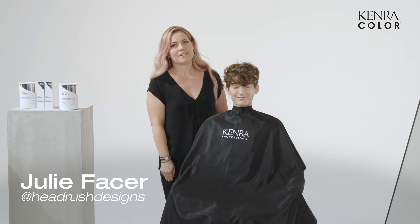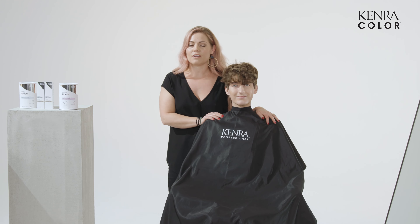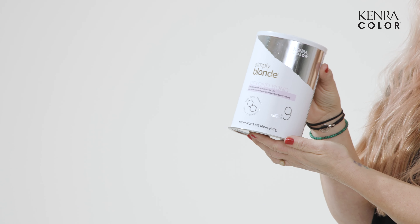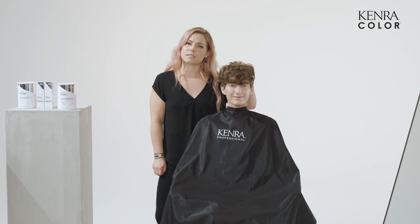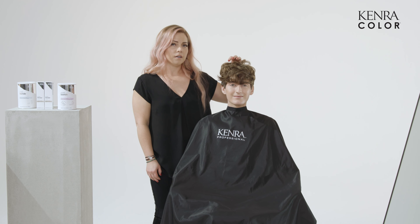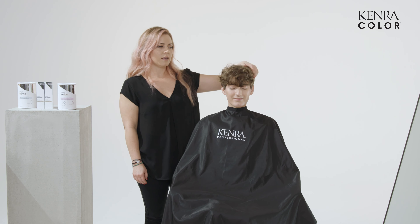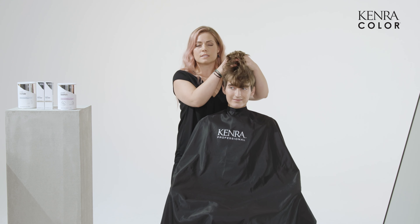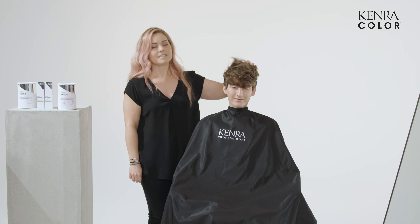Hi, it's Julie, aka Headrush Designs. I'm here with my model Skylar today and Kenra Professional. We are going to be making a platinum card on Skylar's beautiful curls. We're going to be using the Simply Blonde Beyond Bond — it is a reformulated lightener. It's amazing because it's going to protect the hair from the inside out, which is amazing for curls. In our industry right now, texture and curl is huge. So it's fun to finally have something that's going to keep the integrity of the hair and also give us an amazing platinum look with no hesitancy. So we're excited. Let's get started.